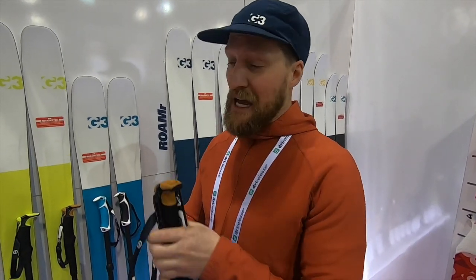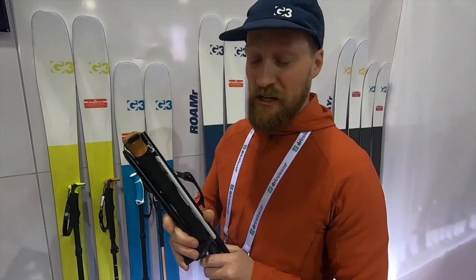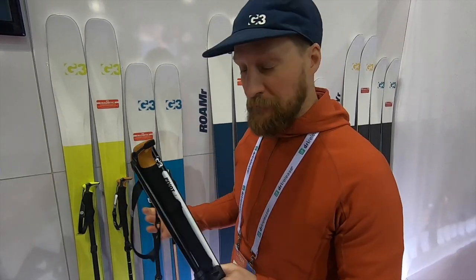Hey, I'm Dustin with G3 here with BackcountrySkiinCanada.com and at the Outdoor Retailer we're going to talk about the new pole line.